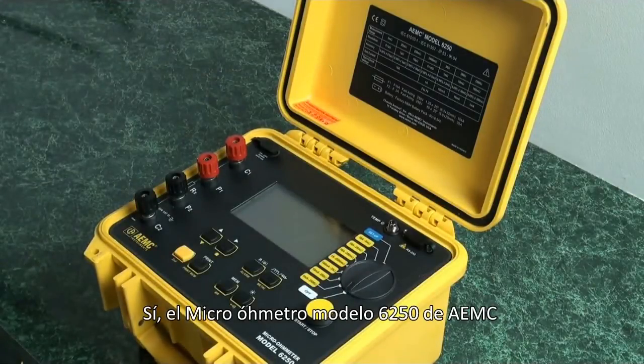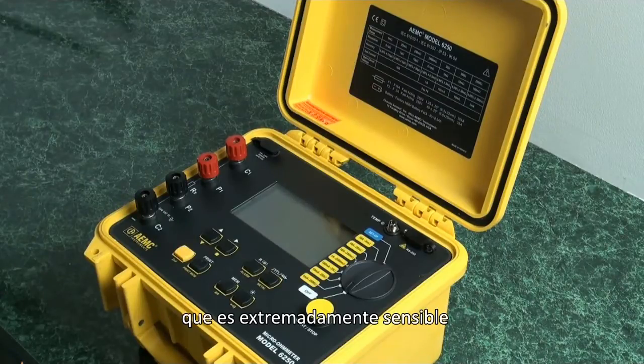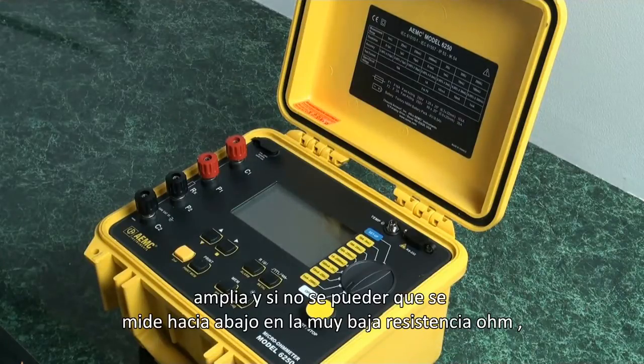The AEMC model 6250 micro ohmmeter is unique in that it can measure out to 0.1 micro ohm — that is extremely sensitive and probably the best in the industry. It can measure up to 2,500 ohms, so it does have a broad range, although normally it will be measuring down into the very low ohm resistance.